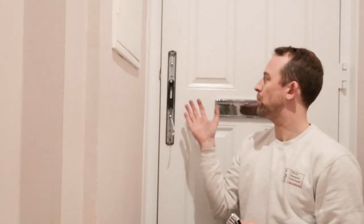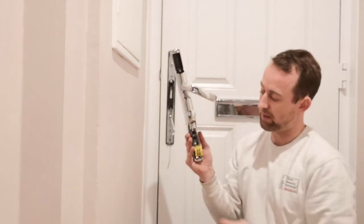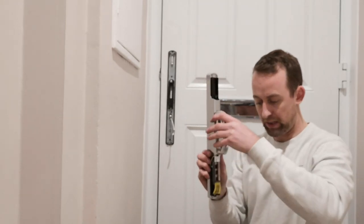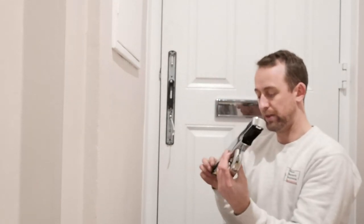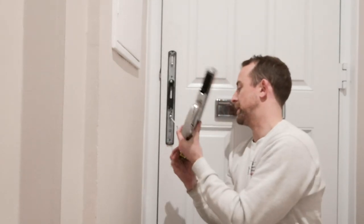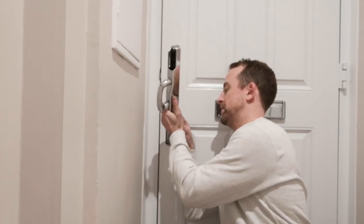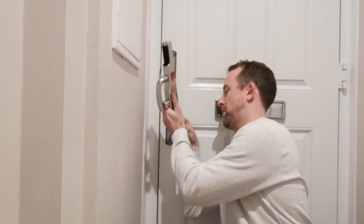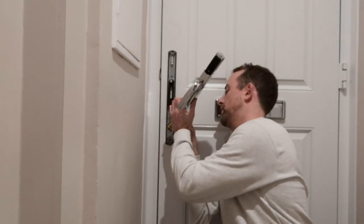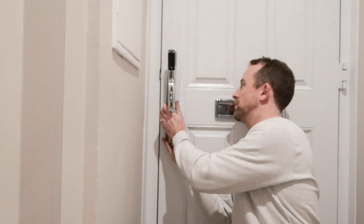Now we put it all together. This is the handle — I've already taken off the battery housing and the top bit where you put the module, so it's all ready to go. Before you line the handle up, you need to connect the little cable that you fed through earlier — connect that on the inside. You'll see exactly where it goes; just plug it in carefully as it's quite delicate. Make sure that's fully engaged.